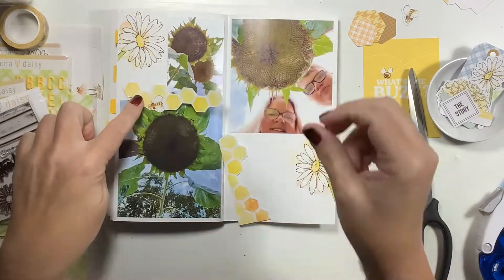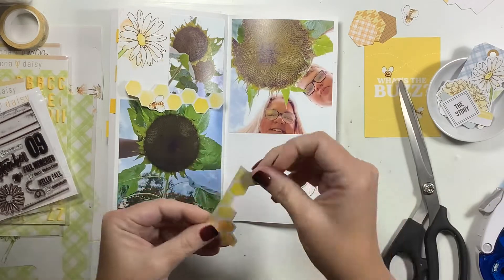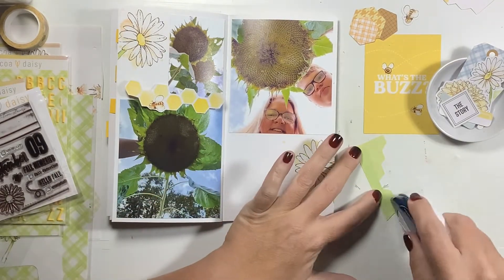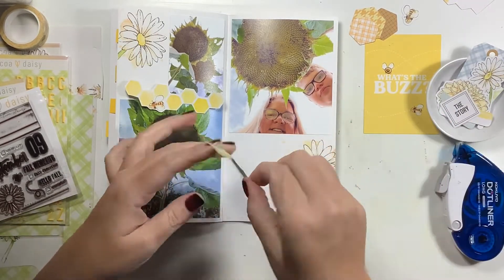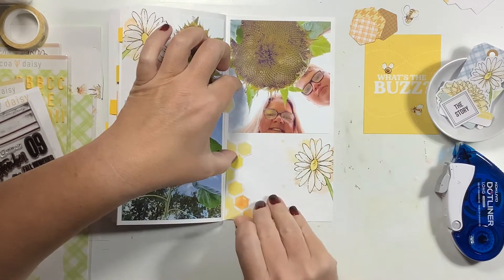I just love how that looks — it's so stinking cute! For this other piece, I'm going to leave most of it together, just trim off that top little piece, and then go ahead and start gluing stuff down. With it being the end of my notebook, I'm trying to get as much documented as I can so that I can move on.